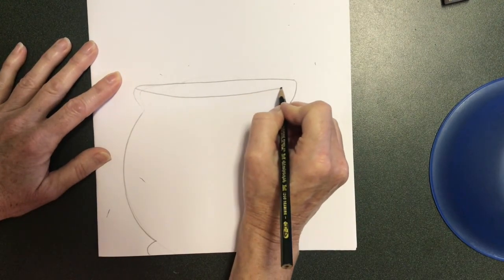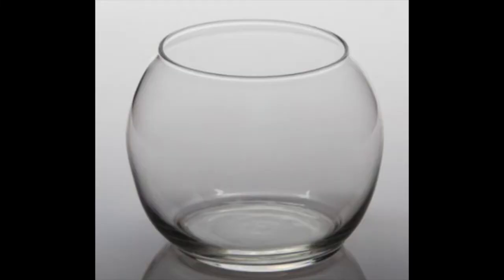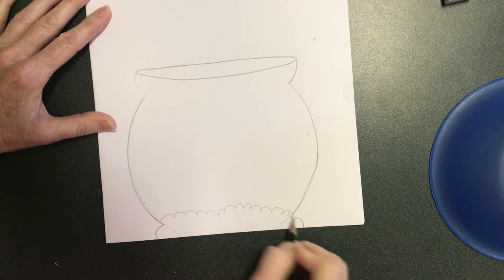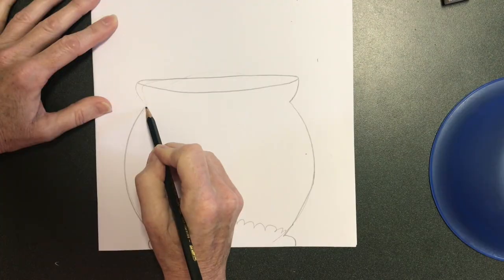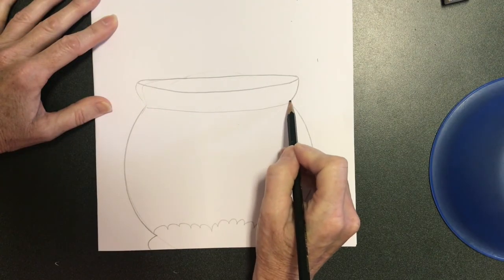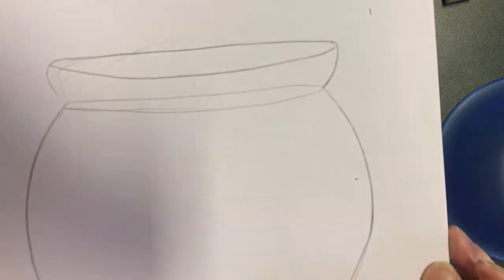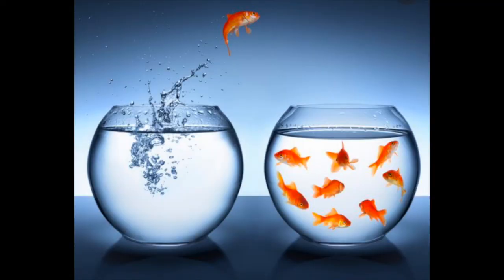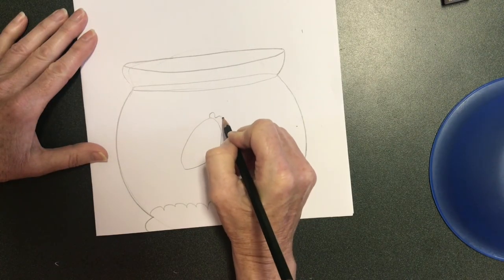This is called an ellipse. I'm creating a round opening at the top of the fishbowl using a shape similar to an oval, and it makes it look like there's an opening there. Now I'm making some bumpy lines for the gravel or small stones at the bottom of the fishbowl. Another ellipse or very skinny oval will represent the top of the water. The water does not go all the way to the very top of a fishbowl where the fish could jump out.